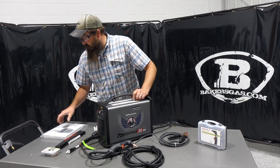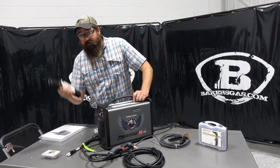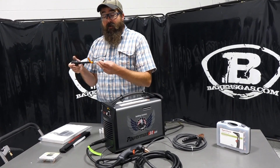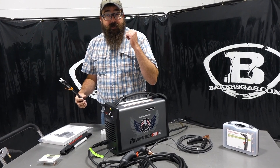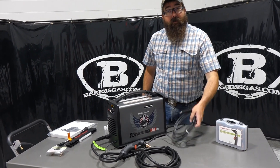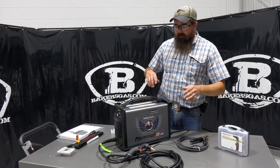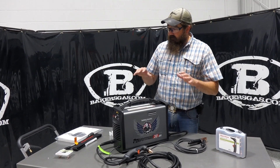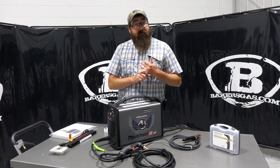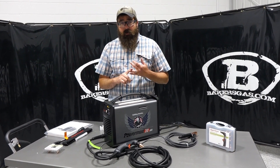In the box, we come with our user manual, our shoulder strap, our consumables for the torch, our 110 adapter. I've got the 220 adapter on there. And then it comes with your torch and your ground cable. It does have a built-in air compressor and that has an air separator on the inside, so it pulls moisture and oil out.